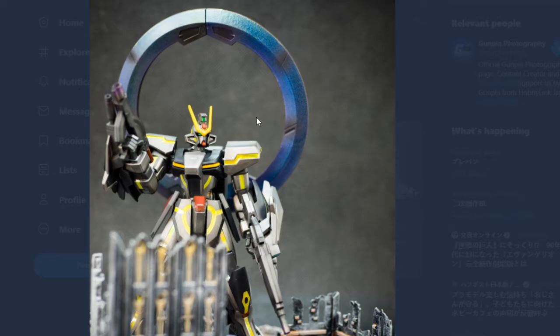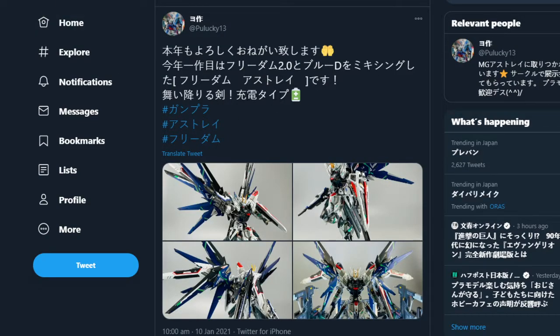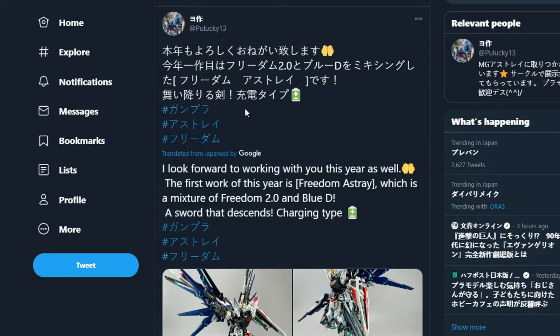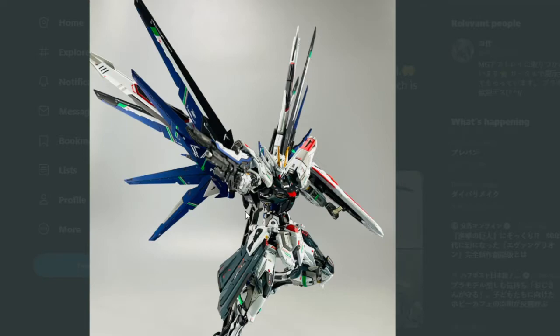I really love the way this came out. If you want to see more from Gunpla Photography, I'm going to be showing off quite a lot from them — the links will be visible on the page. I want this content to be seen so these creators can get extra exposure. We've got another one — this is a mixture of the Astray and the Freedom.